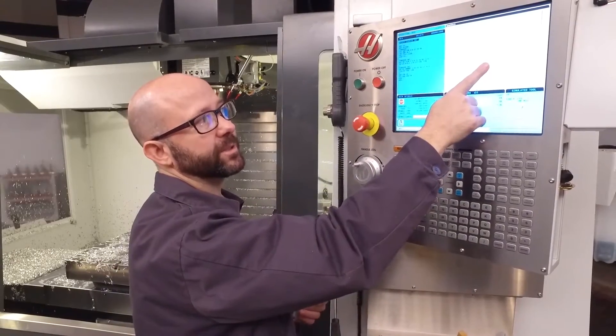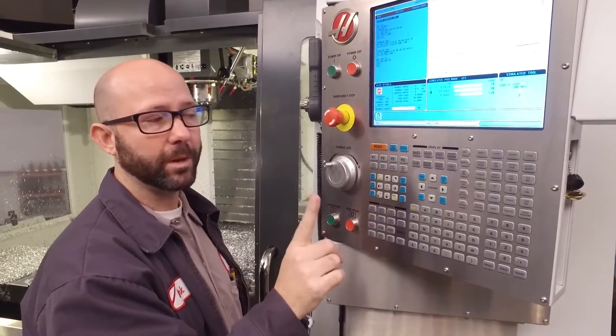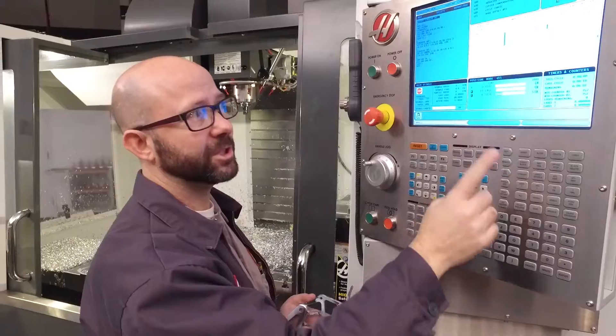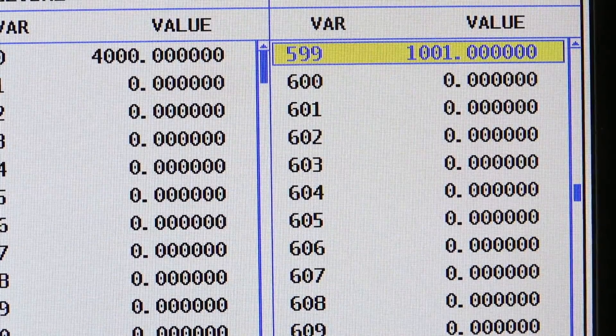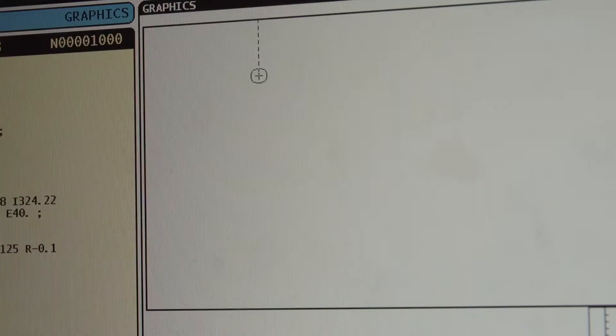We've engraved serial number 1000, but I want to engrave serial number 1000 again, not 1001. I can go to current commands and change my 599 from 1001 back to 1000. Then when I engrave it, it's back to SN1000.